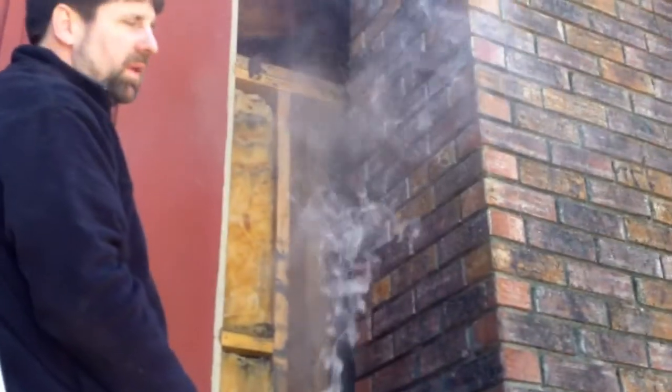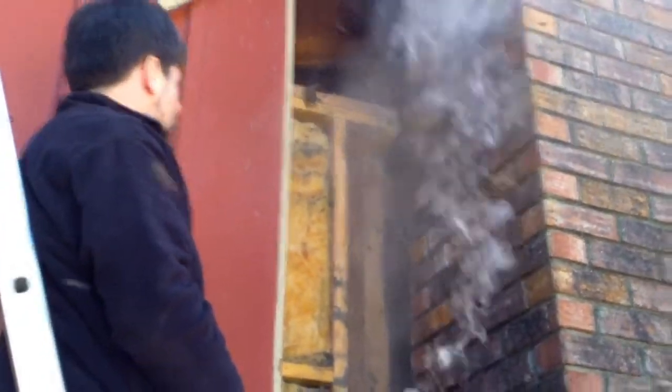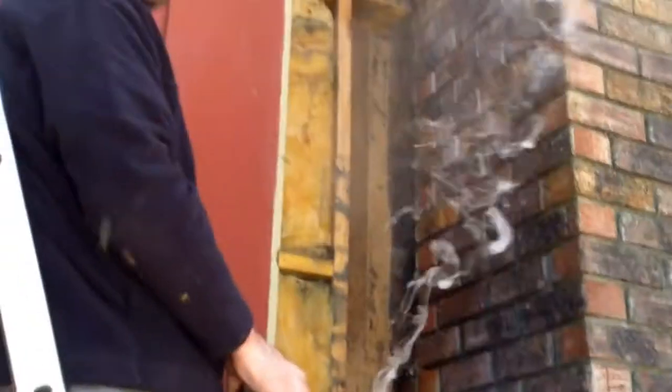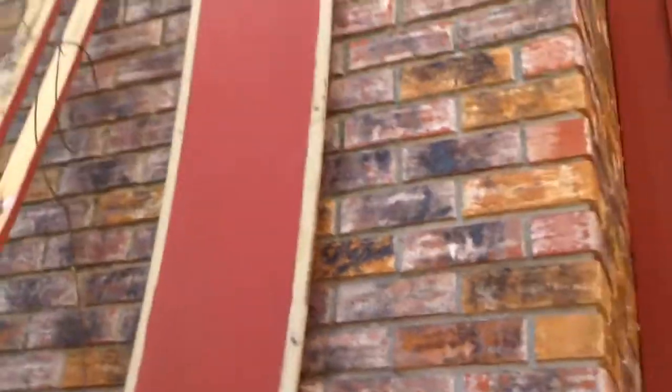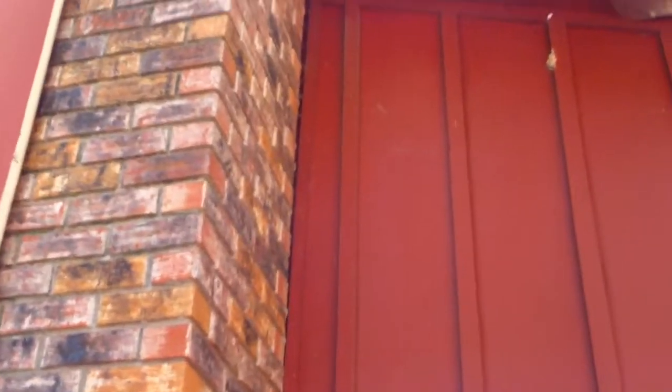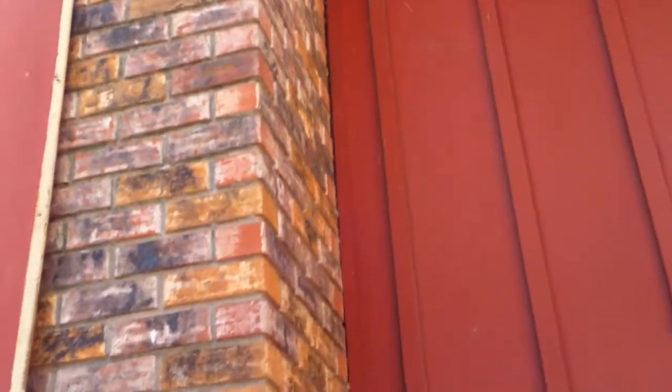There's no smoke, no indication of anything coming out the other side of the chimney. The bees are starting to get a little bit aggressive and stirred up because it's warming up and we're invading their privacy.